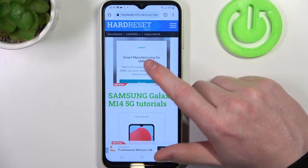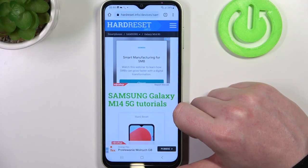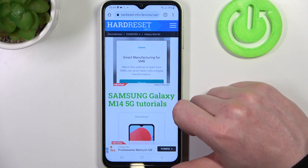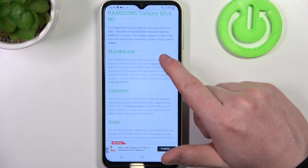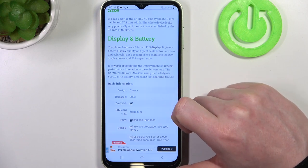To do this you'll need to visit our website heartreset.info. Now look for Samsung Galaxy M14 and scroll down. We need to find the display and it should be here under the read more button.